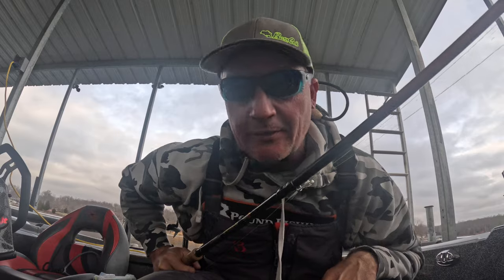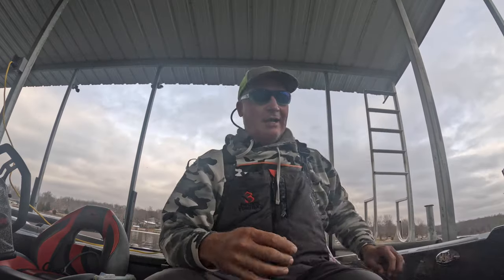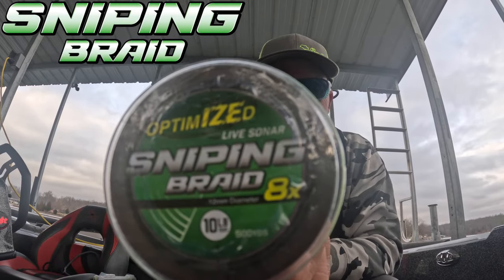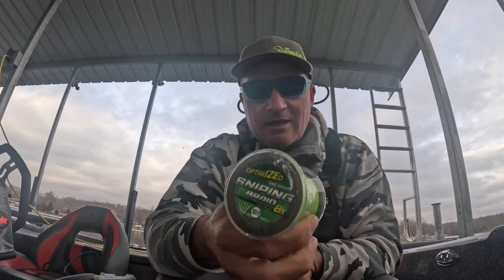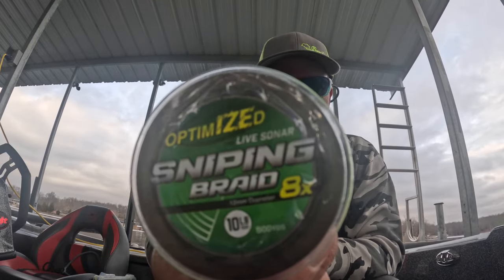They don't get any better — I'm going to tell you right now, they are the best 10 footer on the market and the Savage 13 is a crusher. One last thing guys: Optimized is now in the pro spool. If you don't know, now you do. This stuff is awesome — great caster. This is what I use on Grenada. It's 0.12 millimeters, eight-strand — it's awesome. Let's put some fish in the boat.